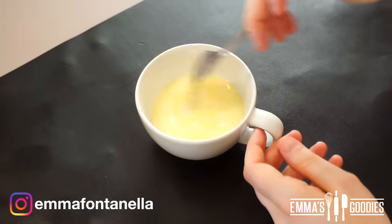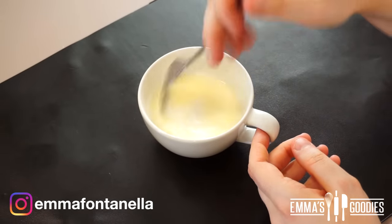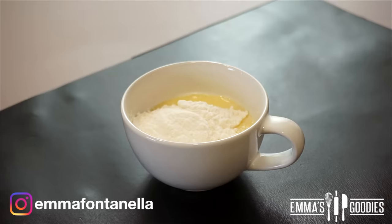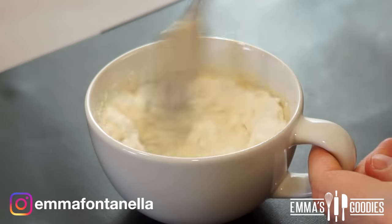I've gone ahead and melted the butter, to which I'm going to add sugar and milk. This recipe doesn't call for any vanilla extract or any eggs. I really wanted this recipe to be convenient for everybody because it's just too good and you have to make it. Add the flour and baking powder and give this a good mix.